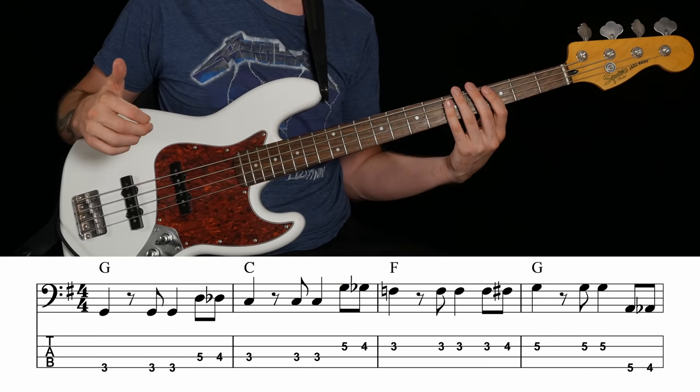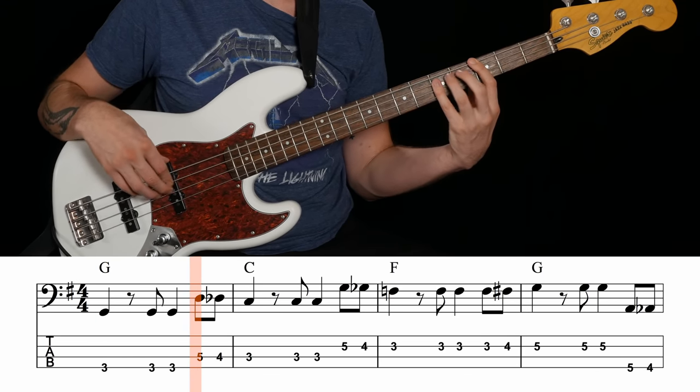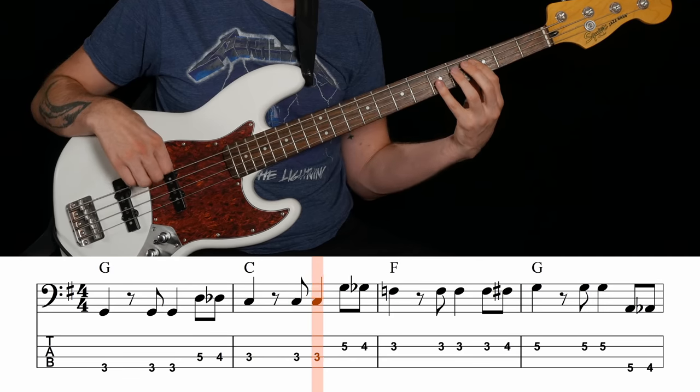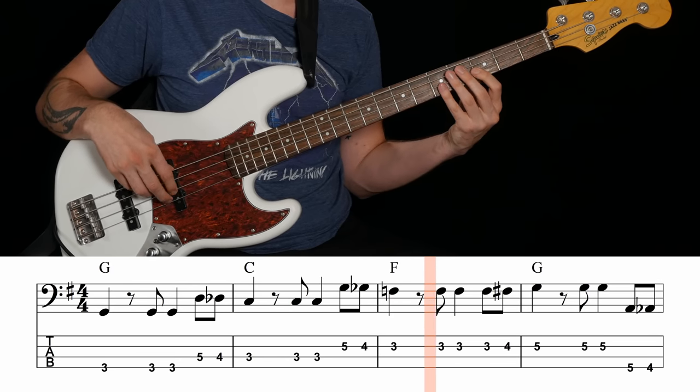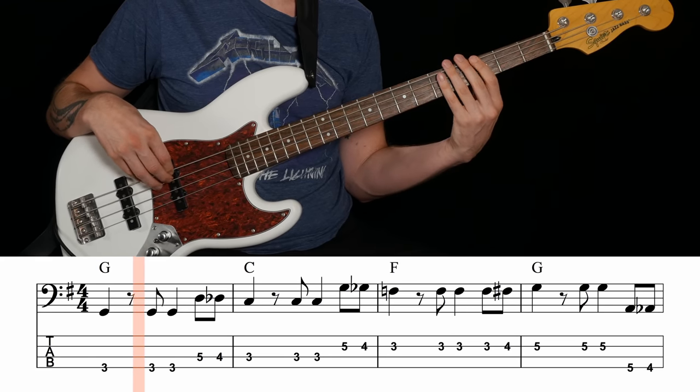Here's one way you could do this: walk up to C, down to F, down to G, then up to the low G circling back around. Let's try this together. [Plays] Up to C, down to F, down to G, then up to G. You could easily come up with more variations on this bass line just by picking some different walk directions. So now walking down to C, down to F, up to G, and then down to the low G. Let's try that out.